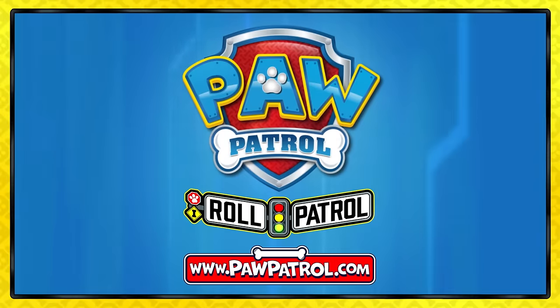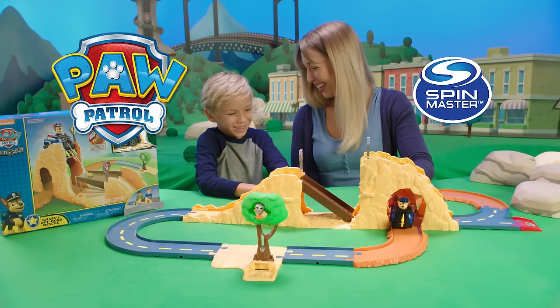Go on even more rescue missions at pawpatrol.com! Paw Patrol!